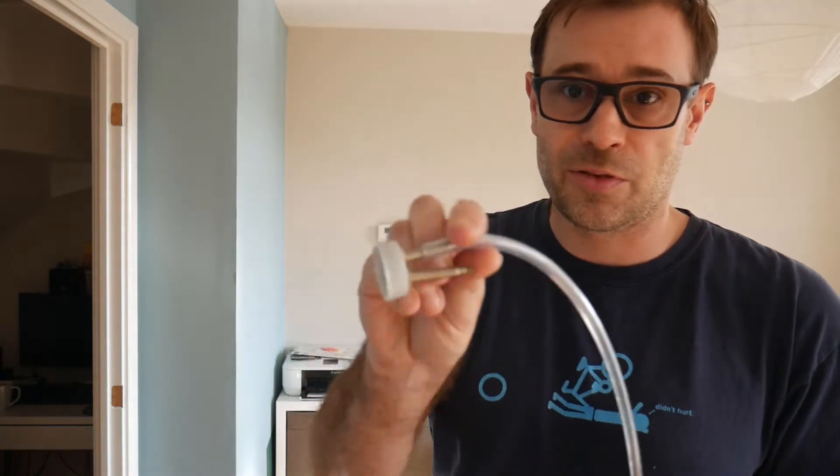First things first, get your drill out, get your drill bit, and put a couple of holes in the cap. As you can hopefully see, I've used two old pressed valves from some old inner tubes. No need to go buying tubeless valves — any old valve you've got lying around from an old tube will do. Drill your two 5mm holes, put the valves in, screw them down nice and tight, and put the cap back on the bottle.